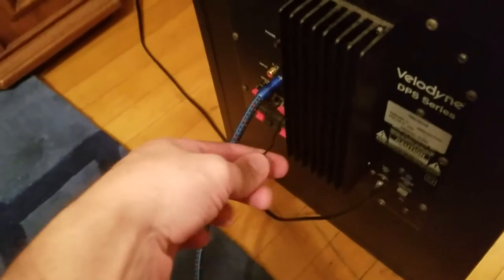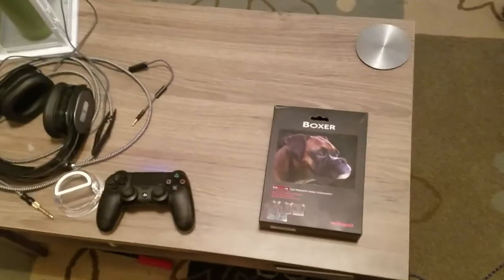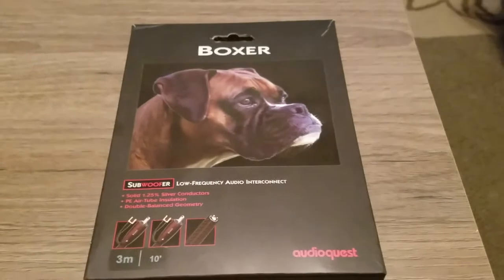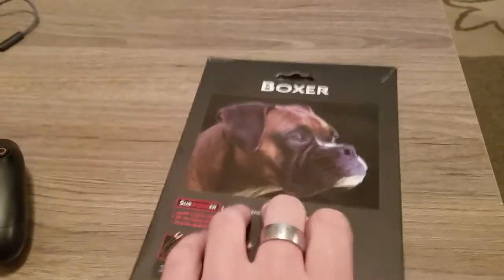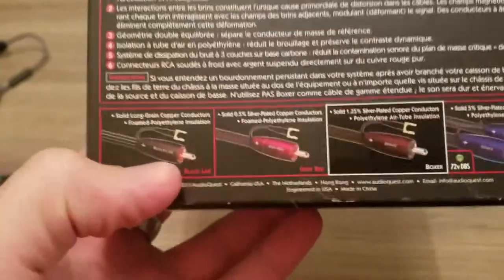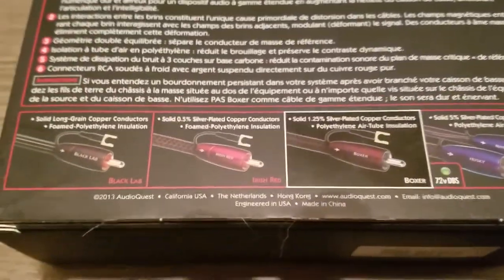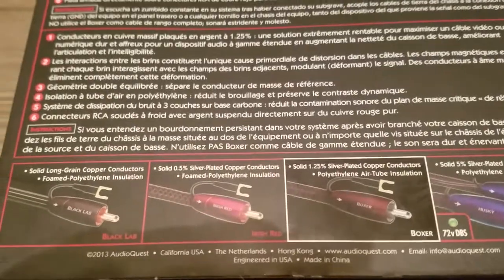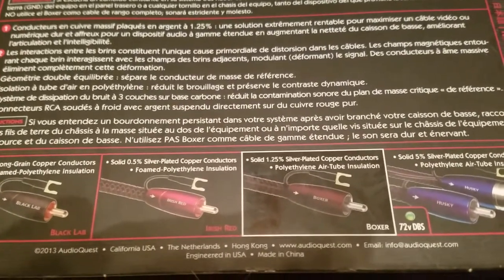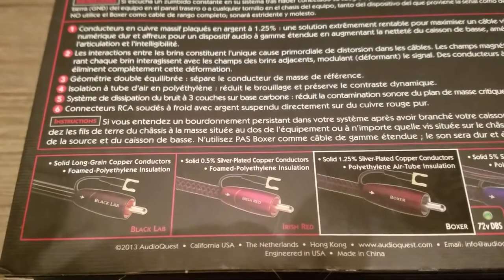The AudioQuest Sub1 subwoofer cable worked out perfectly, but it's unfortunately no longer available. Looking at AudioQuest's current lineup, it starts with the Black Lab — their cheapest entry-level subwoofer interconnect cable. They all have grounding on them, so they're all pretty nice. Next up the line, a little more expensive, is the Irish Red, which is the first one that actually has solid 0.5% silver-plated copper conductors. The Black Lab has solid long-grain copper conductors with a foamed polyethylene insulation.